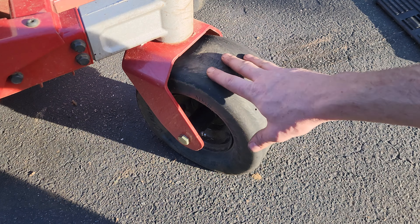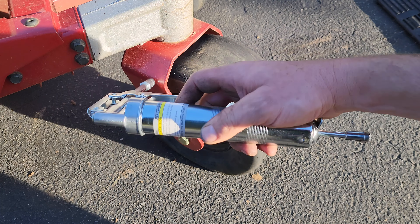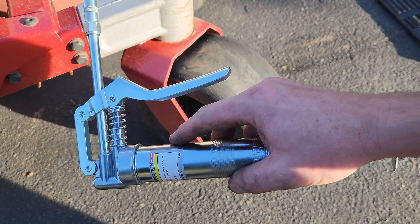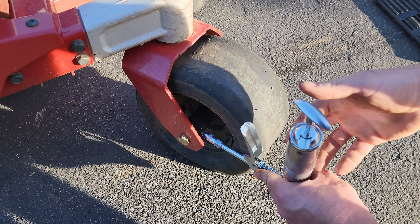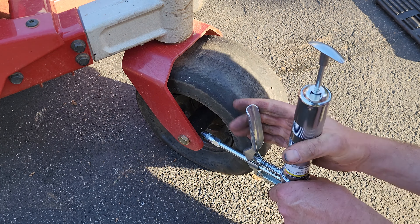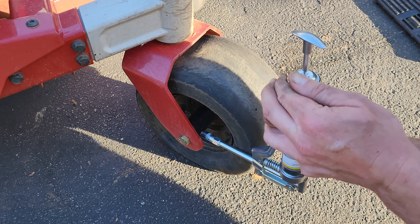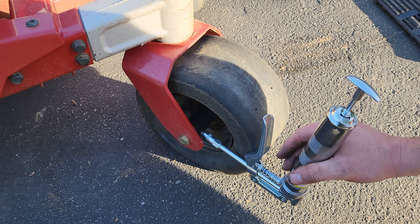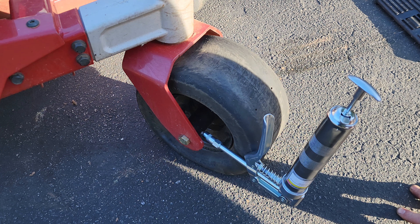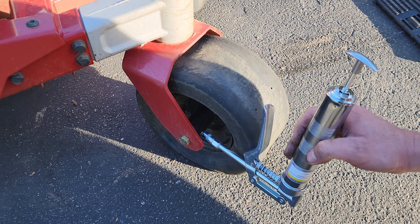As the last step of this maintenance, I'll be greasing these casters. There's the zerk fitting right here, and I'll be using this miniature grease gun that I got from Harbor Freight. The owner's manual doesn't specify how many pumps — the only thing it specifies is that it has to be lithium grease — so I watched for the grease to come out. It took about 80 pumps before I started seeing grease come out on the side. If you're going to use this miniature grease gun, you may want to upgrade to a bigger one.